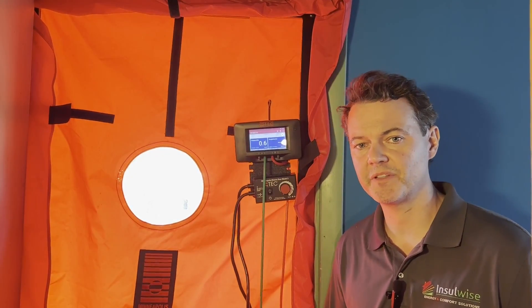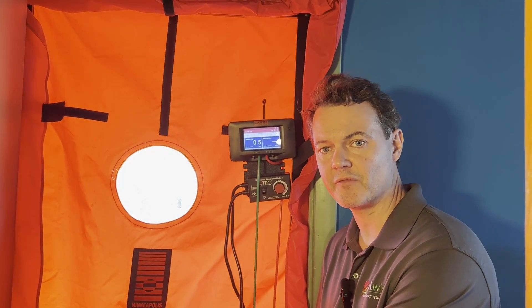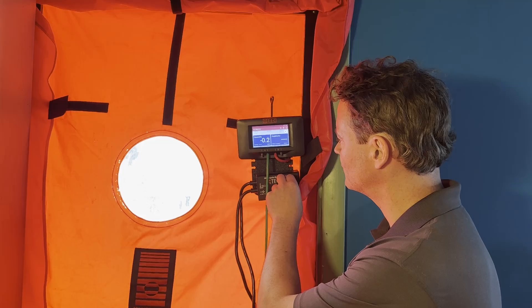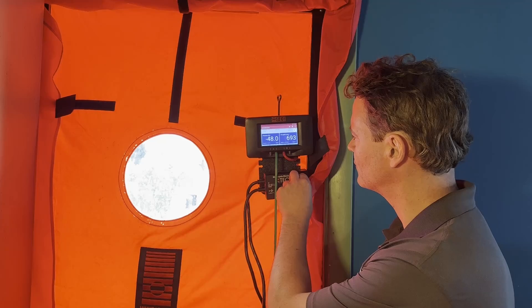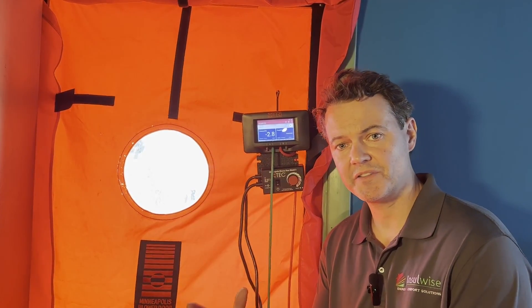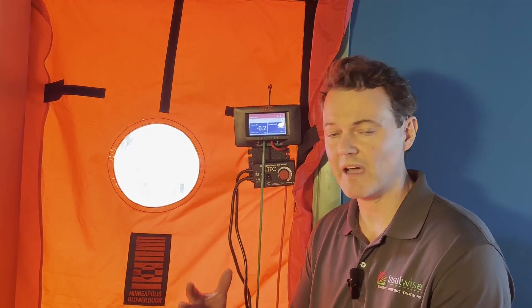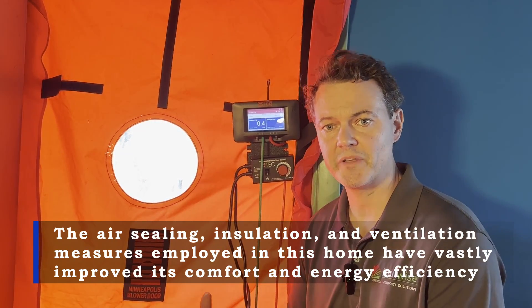We just finished doing all the work scopes in this homeowner's home and now we're going to do our final blower door test out to see how much we've reduced air infiltration. Our original test-in number was 1100 CFM and now we're down to less than 700. We've reduced air infiltration in this house by 35 to 40% — that's a huge number that's going to make this home much more energy efficient and comfortable year round.